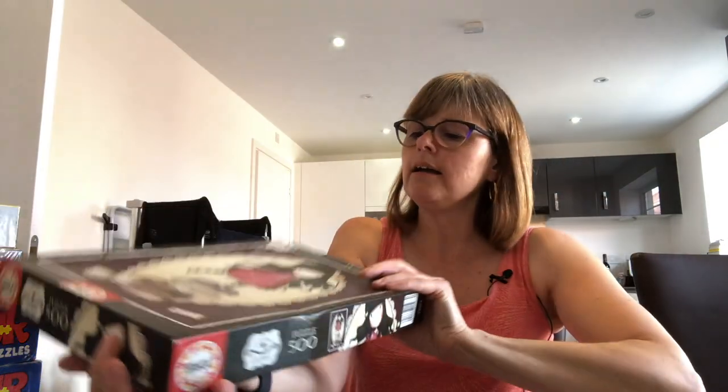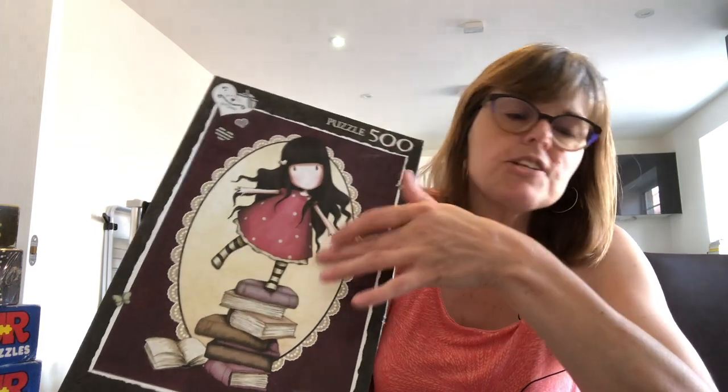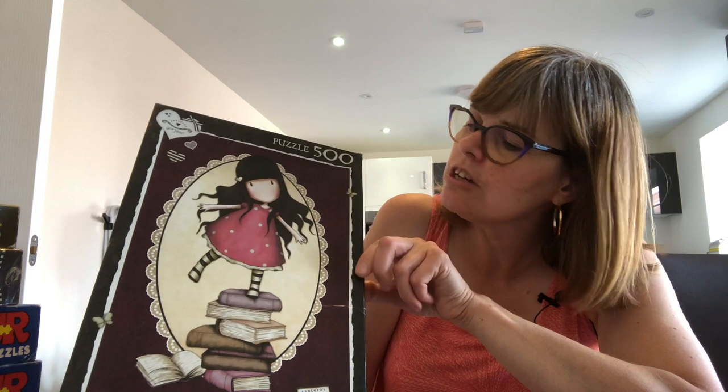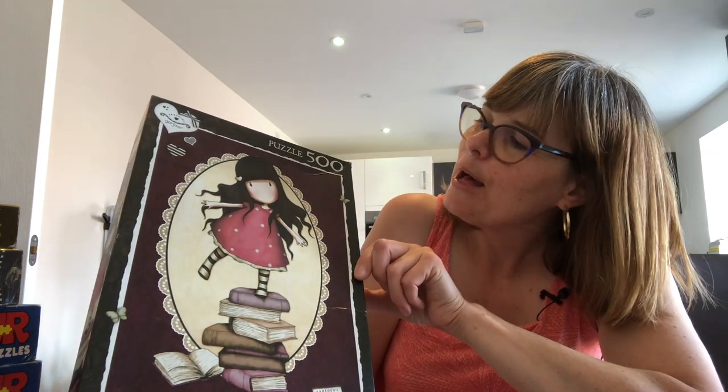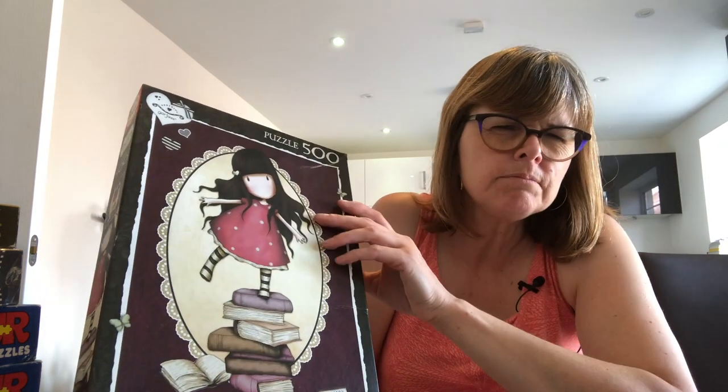Next one — Educa. Price is on the pack. Gorgeous! This is Santoro — I own some merchandise of this character: a key ring, a pen, notepads. I love her and I love this image. It takes me back to my childhood — remember Holly Hobby? And it says 'lost piece surface, the only one of its kind in the world' on the box. I wonder if that applies to charity puzzles as well! Let's open her up — 500 pieces.